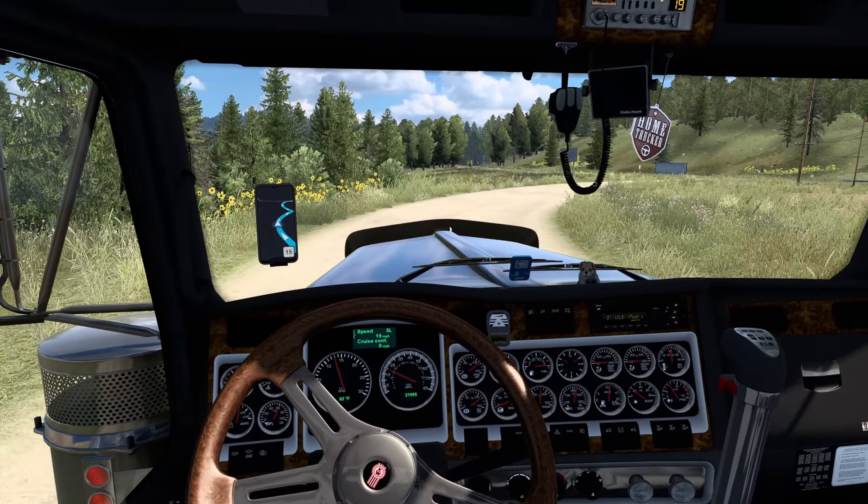I've been driving around Colorado over the weekend and enjoying it immensely. As nice as Iberia is over in ETS2, when it comes to the best DLC overall across both games, I think Colorado still takes the cake in my books. How about you guys — which is your favorite DLC ever? In ETS2 I'd probably say Iberia, but if you include ATS in the mix, still Colorado.